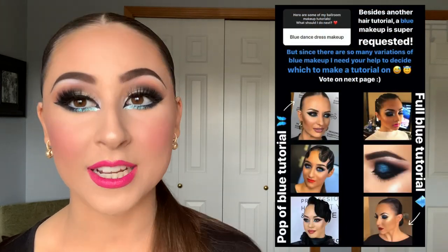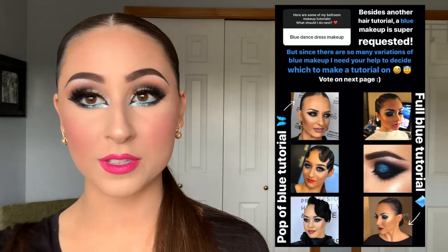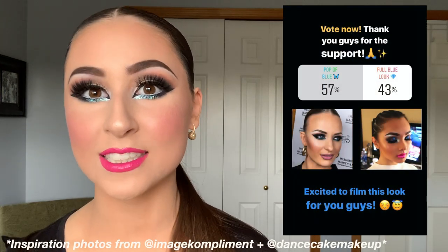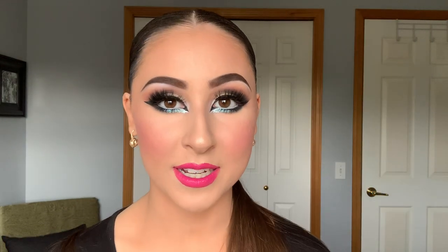The second most requested was a blue makeup tutorial. I also asked if you wanted a pop of blue or a full blue makeup look. At first the poll showed you wanted a full blue look, and it was like that the whole first day. Then when I woke up to film this, the poll had switched to only a pop of blue. So I ended up just doing a pop of blue, but if you requested a full blue look, I could definitely make another one in the future.